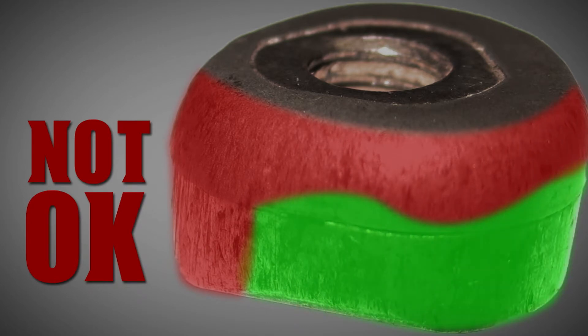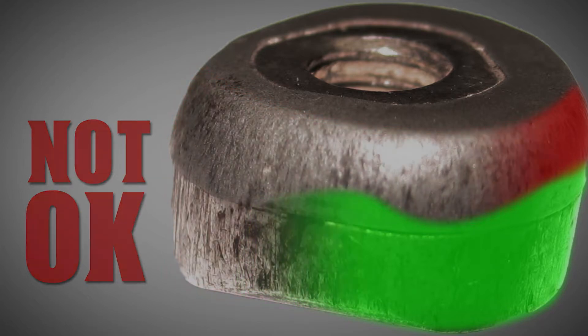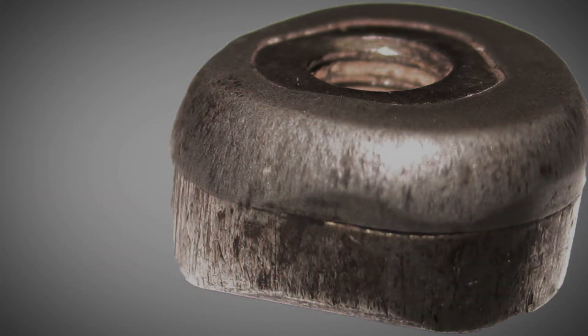If a tooth is worn past the wear line, you run the risk of damaging the holder. Regularly inspecting the teeth will prevent wheel damage and keep you cutting on your A-game.